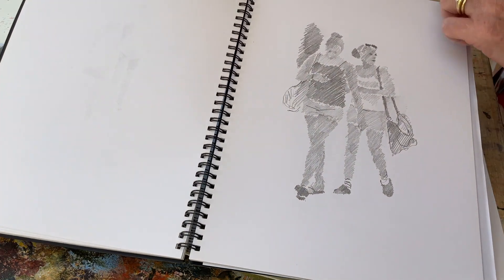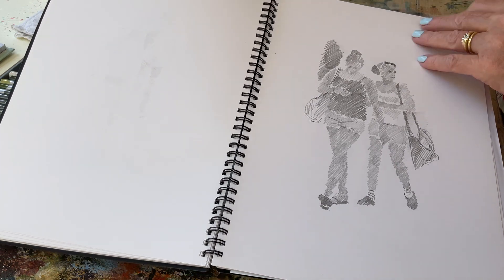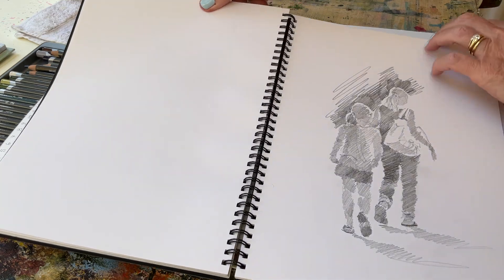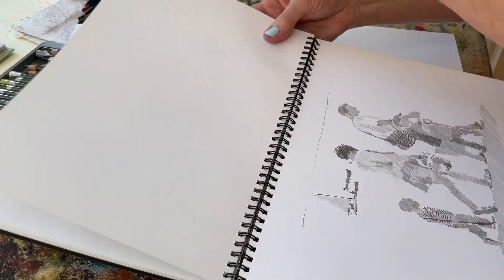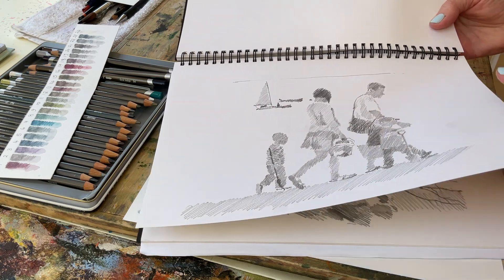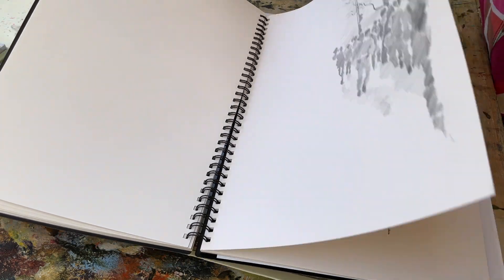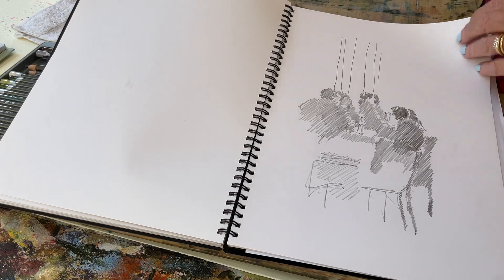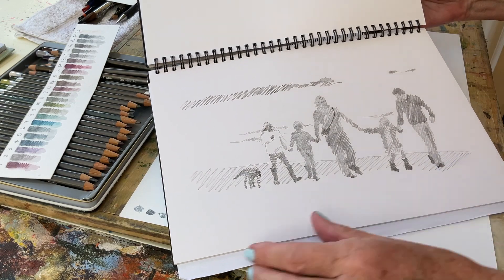A little one here — just blocks of tone really. It's quite an old sketchbook this. I've had it quite some time and I do revisit sketchbooks and find some quite nice groups. I might take out a single figure or a whole group. Here's some groups of figures.